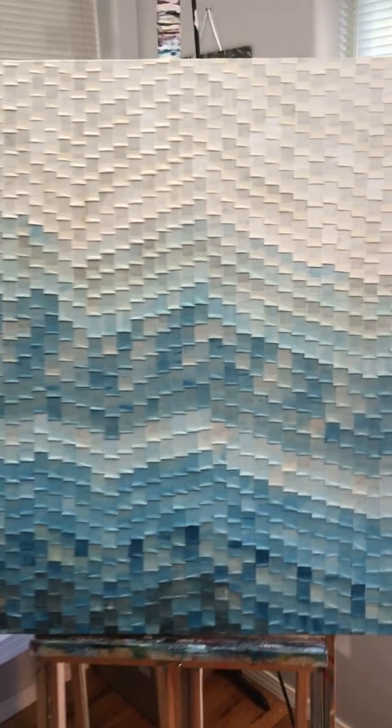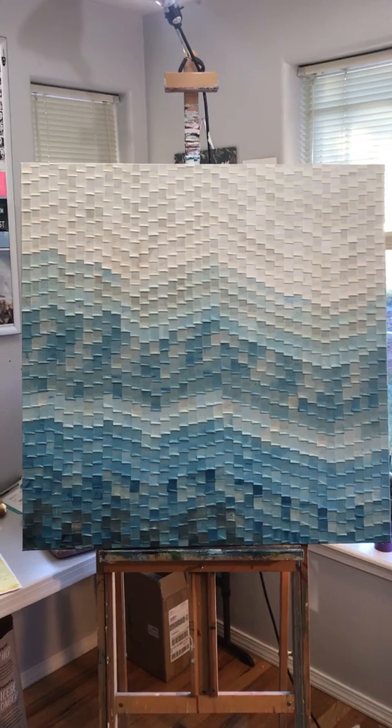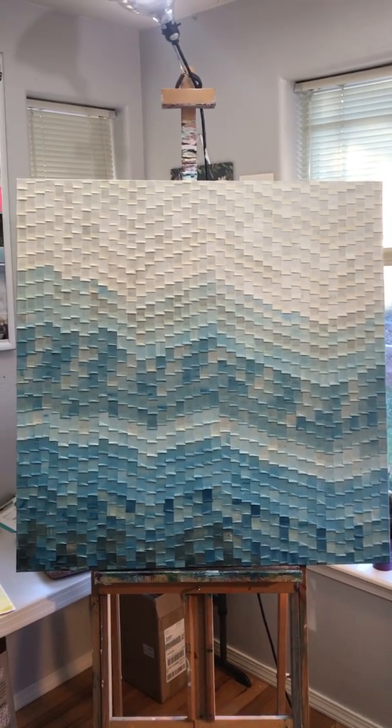It's signed very small in the corner by me — you can barely see it. I sign all my paintings with my initials MKPG because Marinie Goodyear is redonkulously long. But the back of the painting is signed with my full name, numbered, and it comes with a certificate of authenticity.